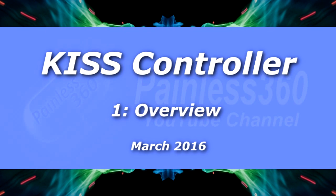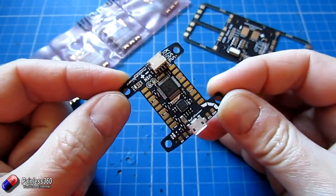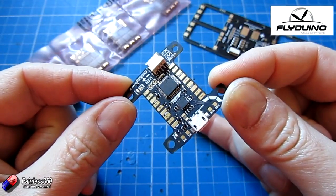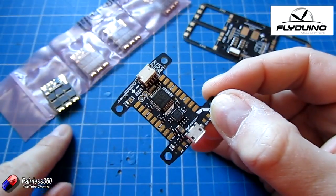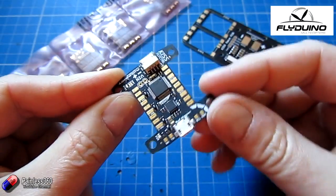Welcome to the first in our new short series on this flight controller and the other bits on the table as well. This is technology from flyarduino.net and it is the KISS flight controller with the KISS ESCs and also the KISS 24 amp ESC mounting boards as well.